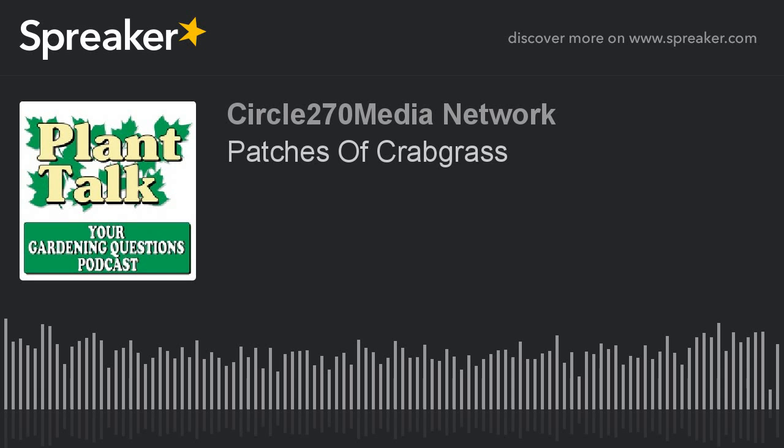Hi, this is Mark Noose from Plant Talk Radio. Thanks for subscribing and listening to our podcast, Your Gardening Questions from Plant Talk Radio. If you have a gardening question you'd like our host Fred Howard to answer, send him an email. The email address is fred at planttalkradio.com.